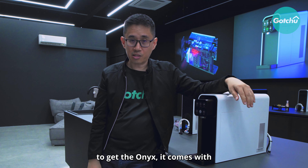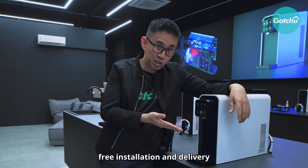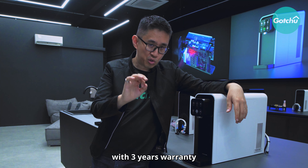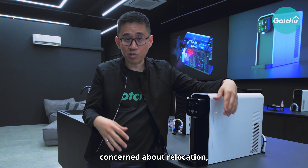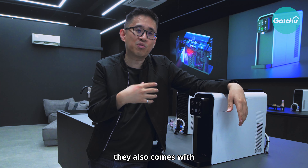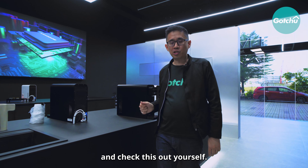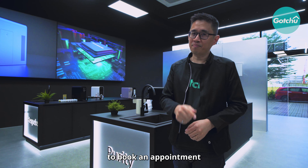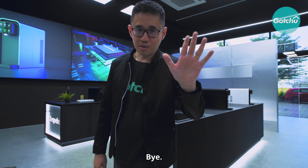If you decide to get the Onyx, it comes with free installation and delivery, as well as 3 sets of filters and a 3-year warranty on all parts. If you're concerned about relocation, that is also covered. To check it out yourself, drop them a message on their social media or website to make an appointment. See you guys in the next episode, bye!